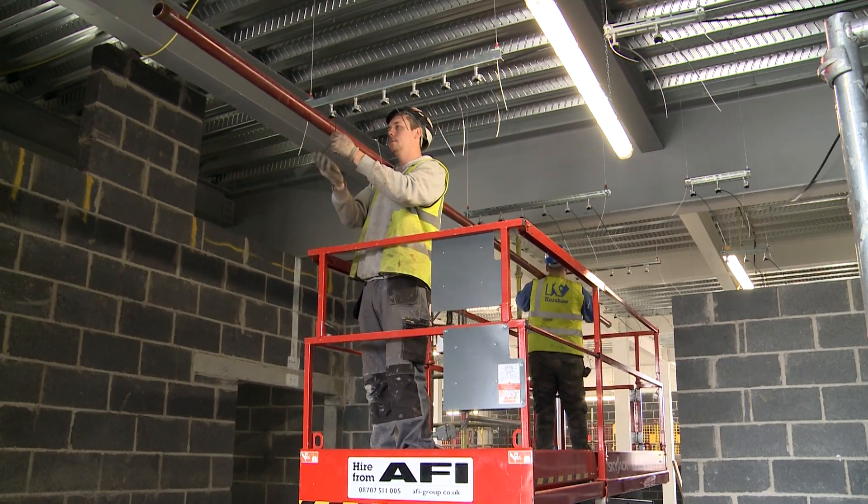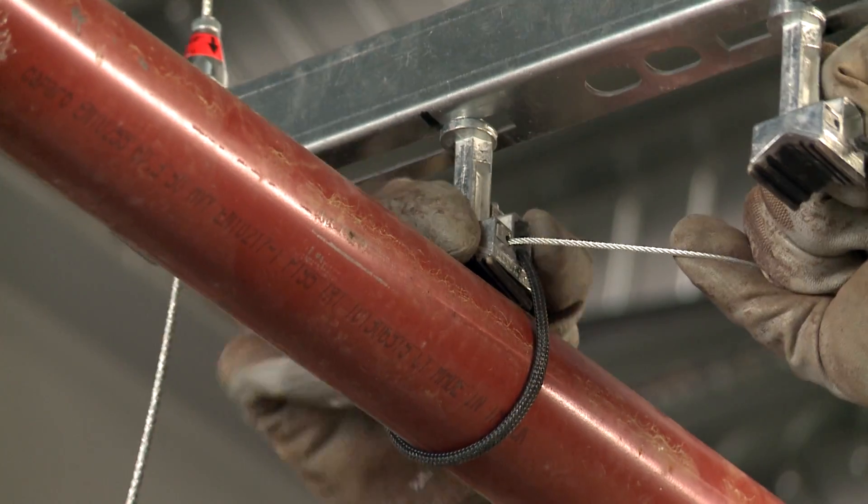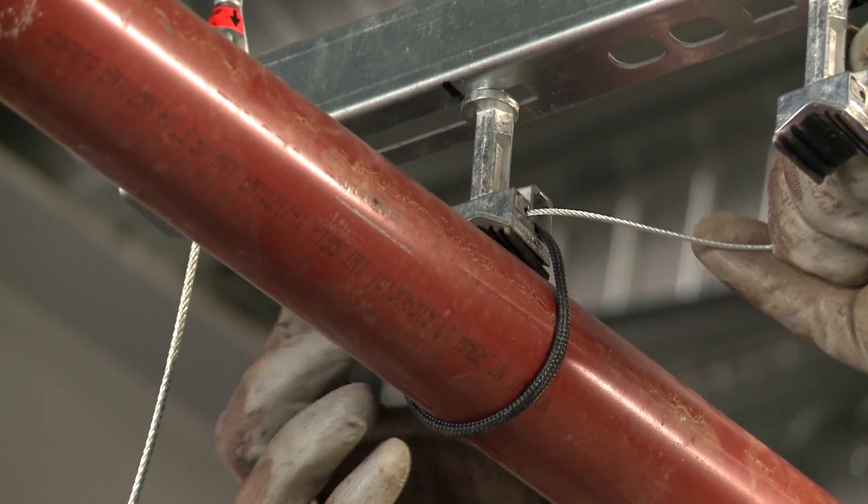It's reducing our amount of material on site in regards to stud and unistrut. It's also reducing delivery to site, which is reducing our CO2 output, which is all helping towards our BREEAM points at the end of the job.